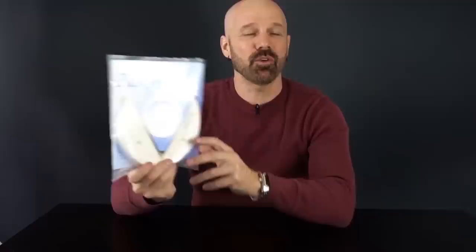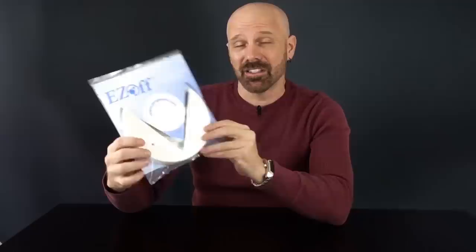This is the Easy Off, which is the only one of these jar openers that actually mounts underneath your cabinet. So I'll have to go in the kitchen to test this one. It's got pretty high reviews on Amazon, so I'll be curious how this one does.